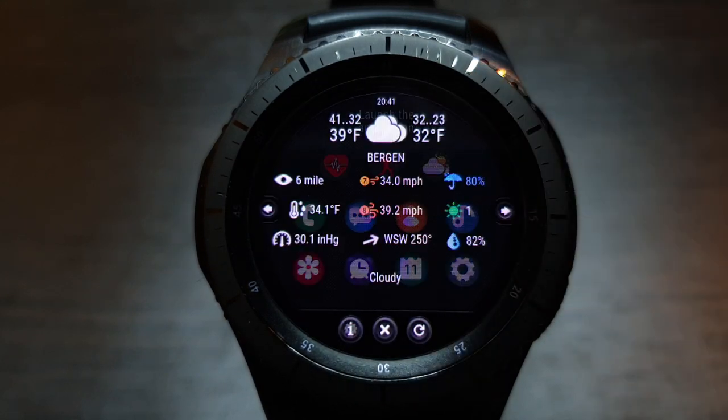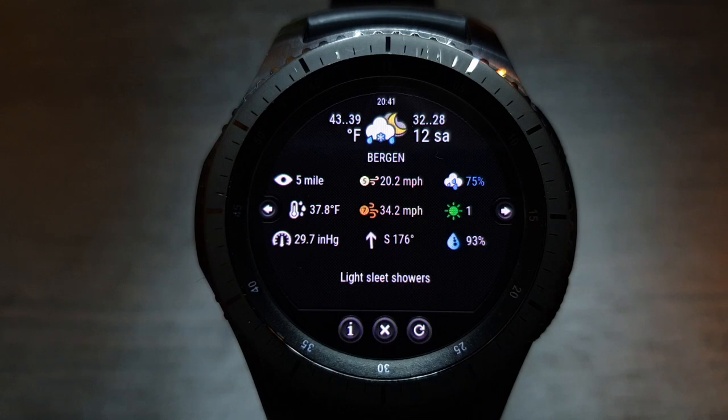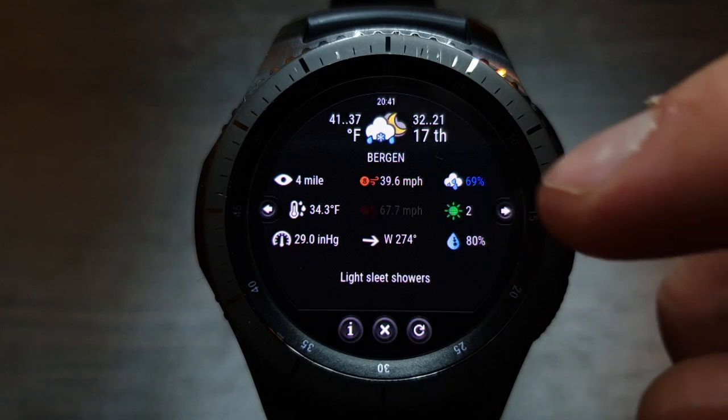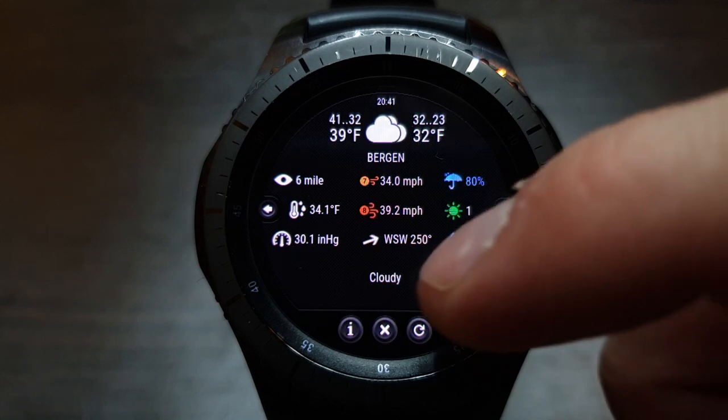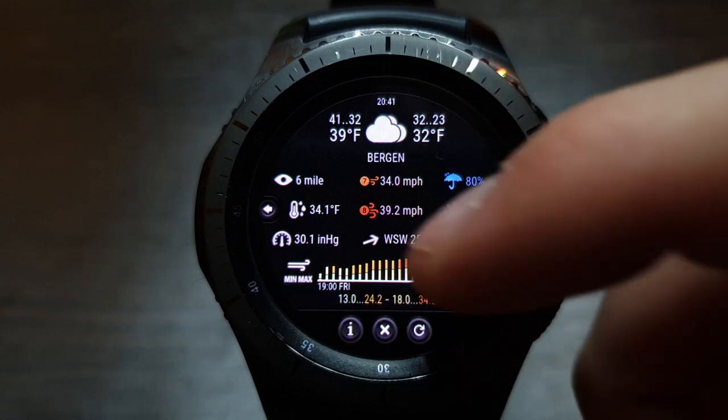Tapping on the weather icon opens a screen with extended information about the weather for today and a forecast for six days. Use the left and right arrows to select the forecast date. At the bottom of the screen, weather charts are available with the weather forecast for the next 24 hours.